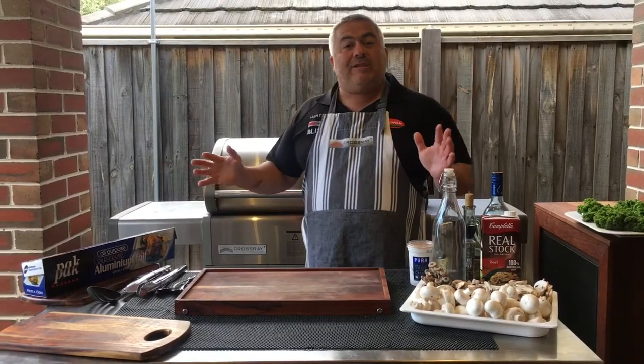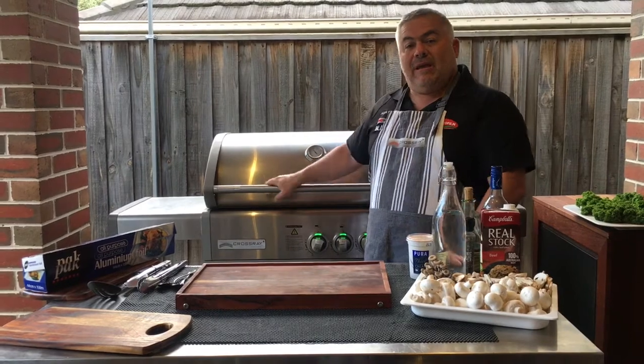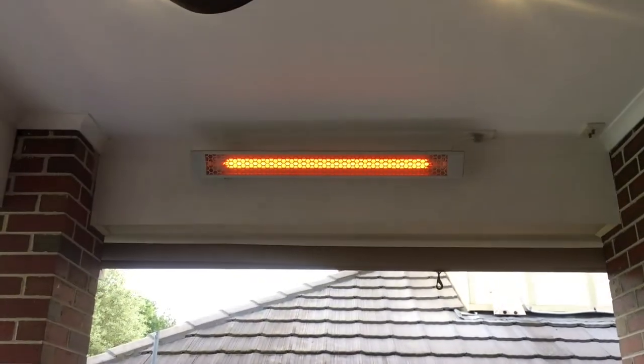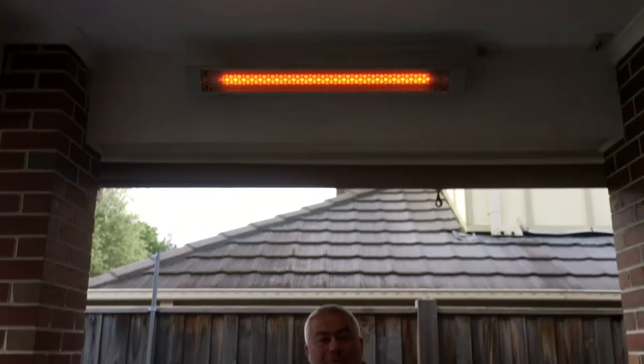You're back with Jack the Greek and it's been around four and a half hours now since we've had our beautiful beef shank in the Crossray barbecue. It's getting a bit late in the day and I've turned on our beautiful outdoor heaters from Heat Strip as well to keep us warm while we're cooking up and finalising our beautiful meal.